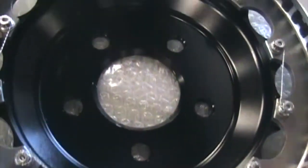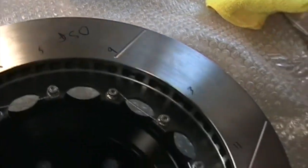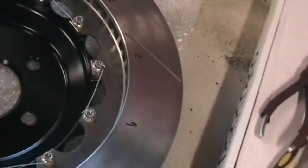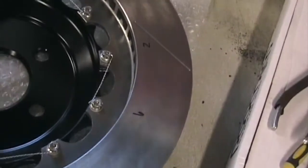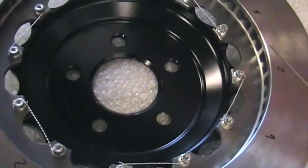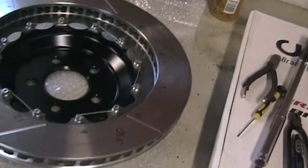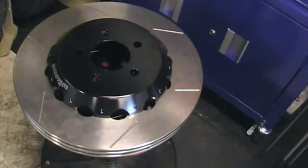I've done a little bit of lock wiring before on racing motorbikes, but this is a little bit different from what I've done in the past, so it took a little bit of practice to get it right. But once you've got the knack, they come along quite easily. I've already done three of them so I'm pretty good at it by now.